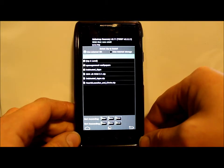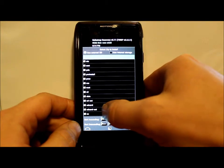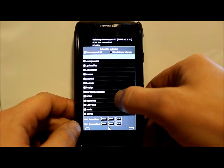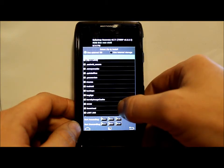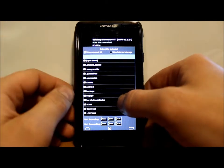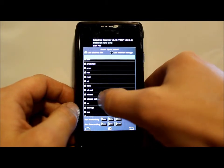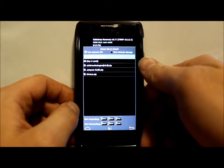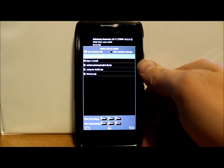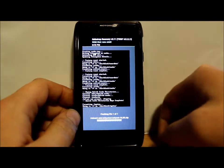I need to navigate to find the file — let me go to the SD card extension. There it is — JellyWiz. Right here is the file: JellyWiz RLS3.zip. I'm going to click on it, make sure it is highlighted up top, and then flash it.